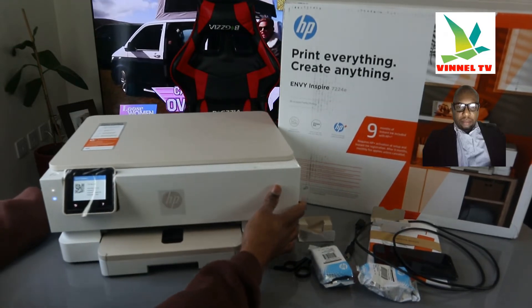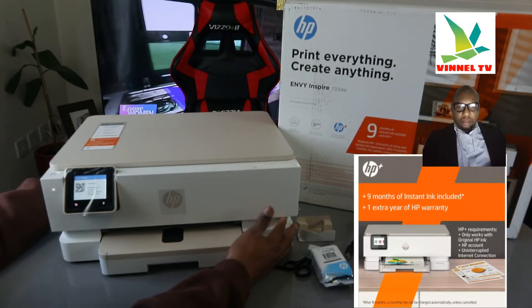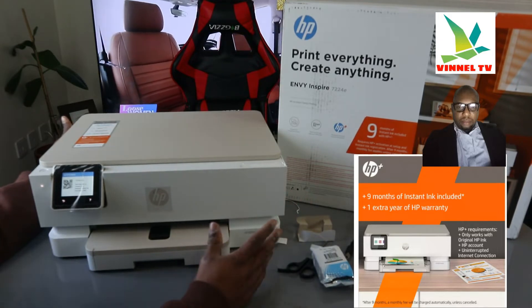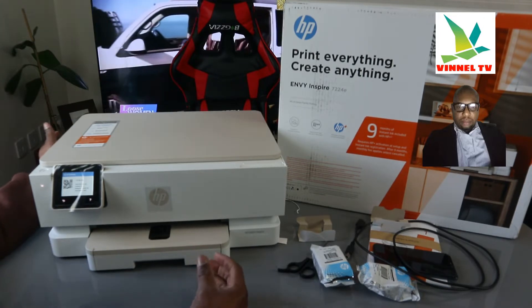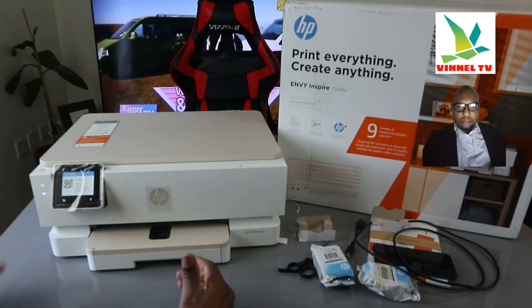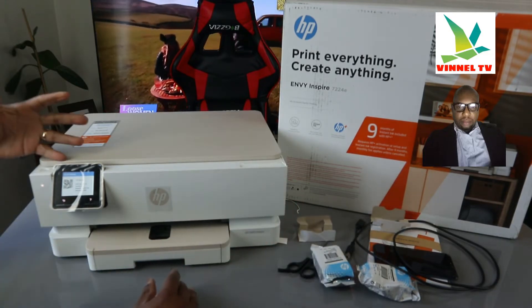Now this is the overview for this printer. You have nine months of included HP Instant Ink. Nine months of Instant Ink is included with this printer, but you need to register and activate it to set it up. After nine months, a monthly fee applies unless you cancel. The idea is you never run out of ink — HP will send ink to your home address when you run low.